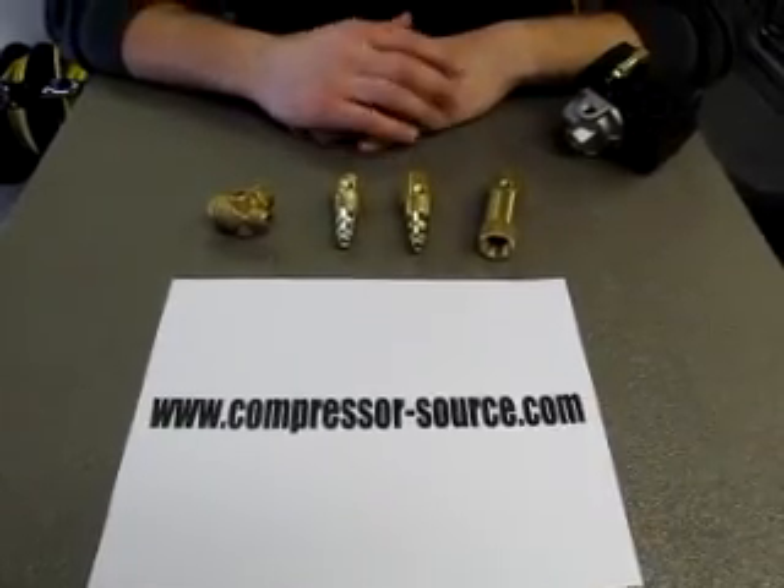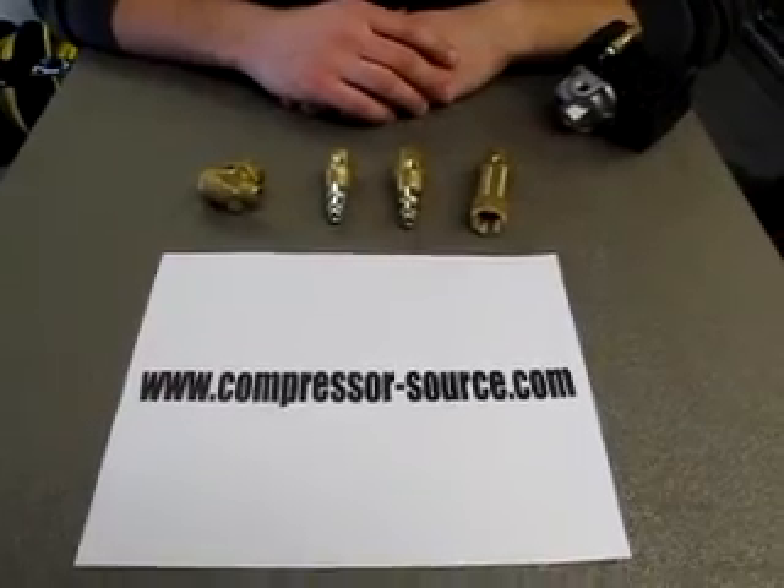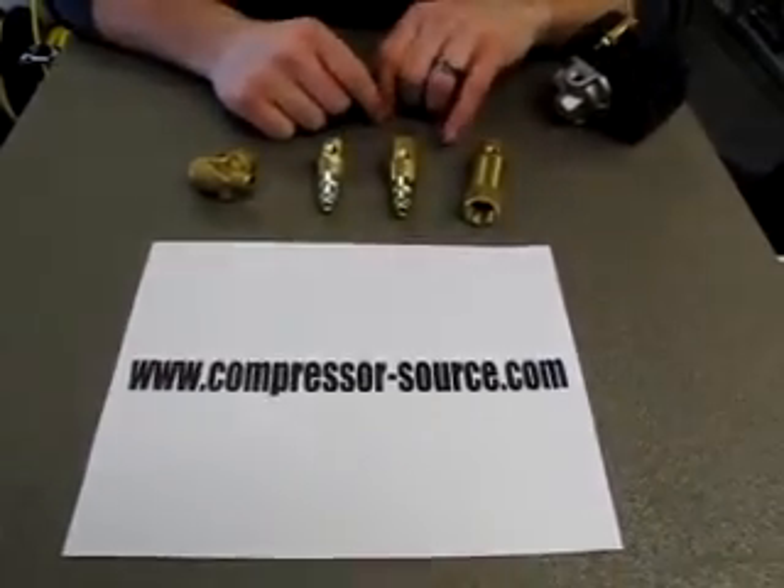This video is provided by www.compressor-source.com. Today we are here to talk about check valve installation and help identify what check valve you will need for your compressor.